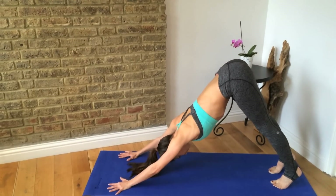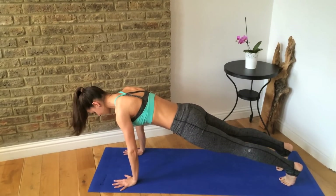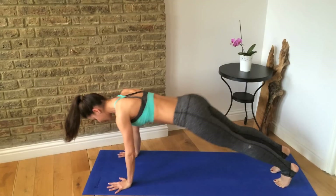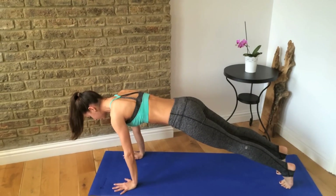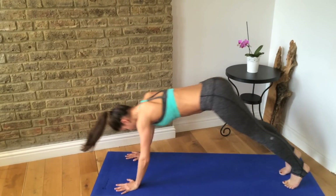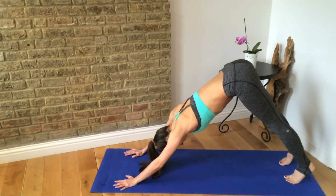And from this downward dog position, we're just going to take it forward into a plank. Make sure your shoulders go underneath your hands. Then push back up to downward dog. And again — come forward, and back to downward dog. Shift your weight forward, come back to downward dog. Shift it forward, back to downward dog. One more — back to downward dog.